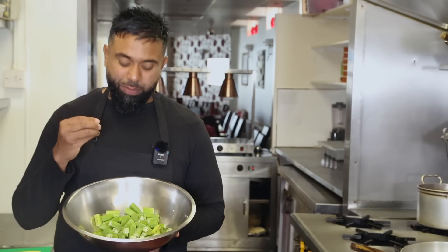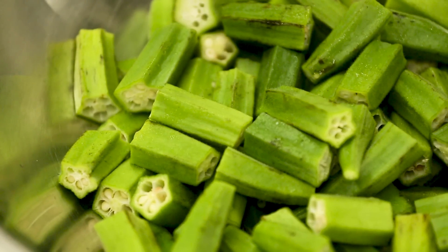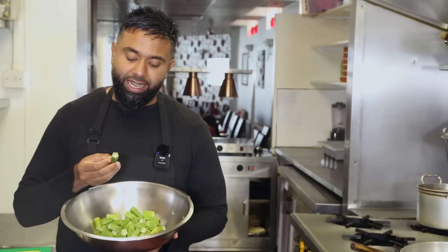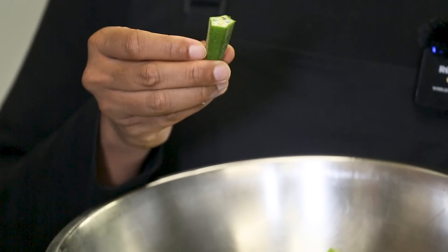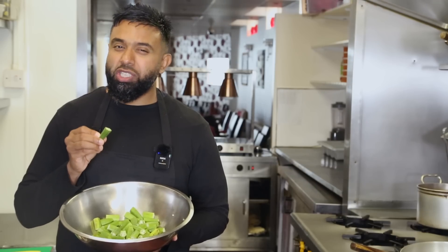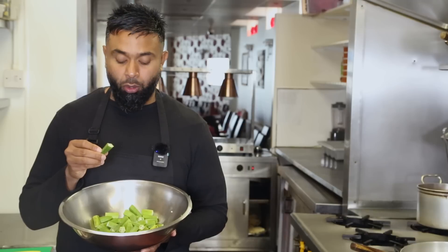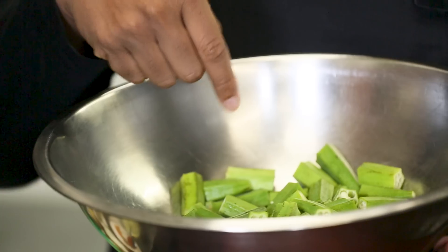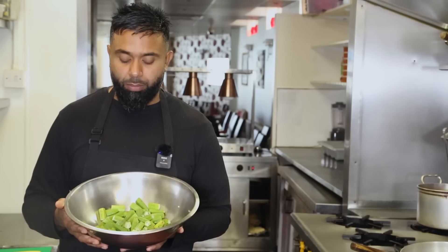I just wanted to take a little bit of time to explain Bindi. I really enjoy Bindi — the outer bit is a little bit tough but inside is nice, soft and gooey. Not to put you off about the word gooey — it's such an unusual taste, texture and flavour. Once you try this you're going to be definitely wanting more. It's very popular in South Asia, Africa, and America as well. This is going to be very appetising — you're just going to be wanting to taste this, I promise you.